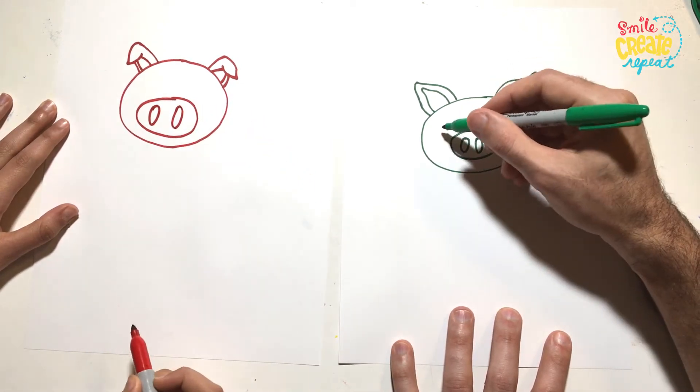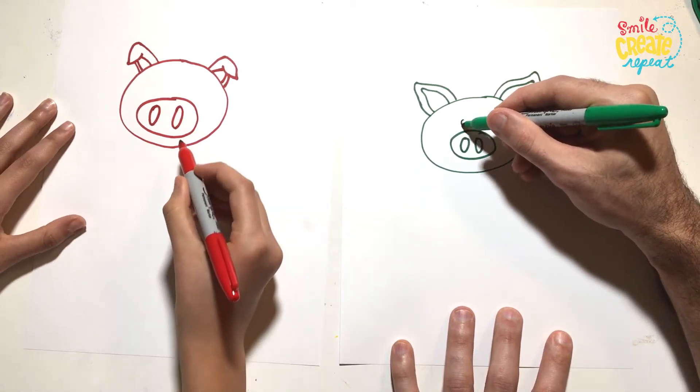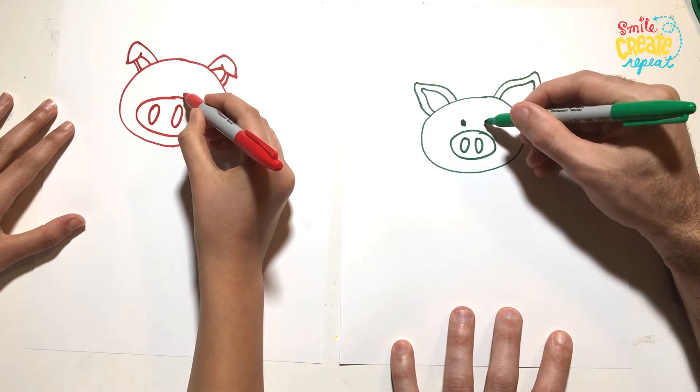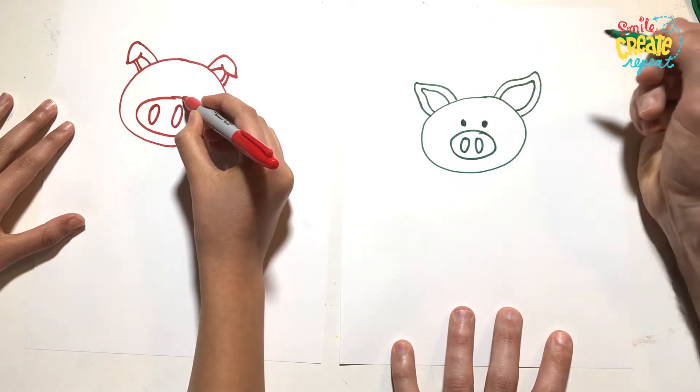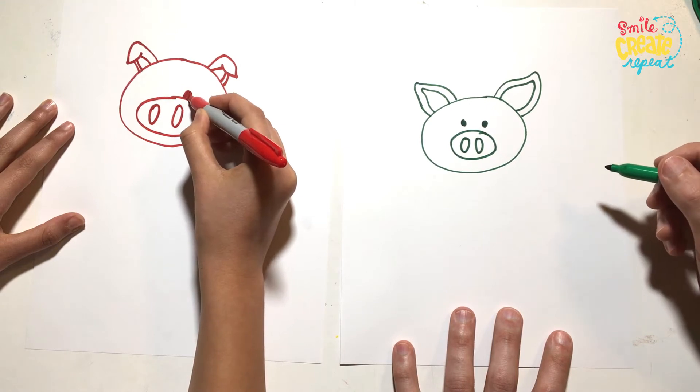And then you can put eyes over here, over there. Let's draw two little circles and color them in where we want to put eyes. You're resting yours on your nose.